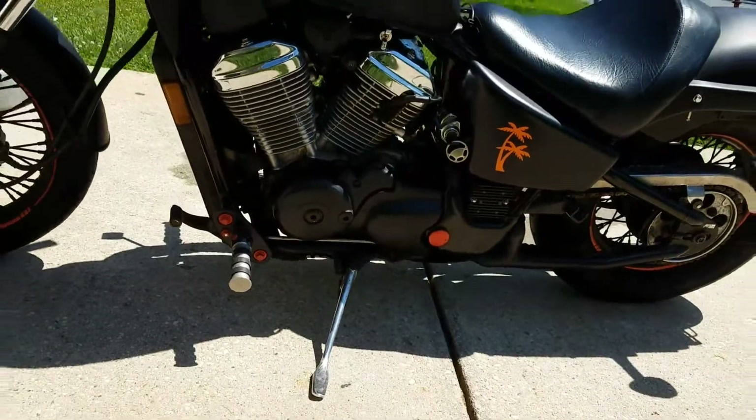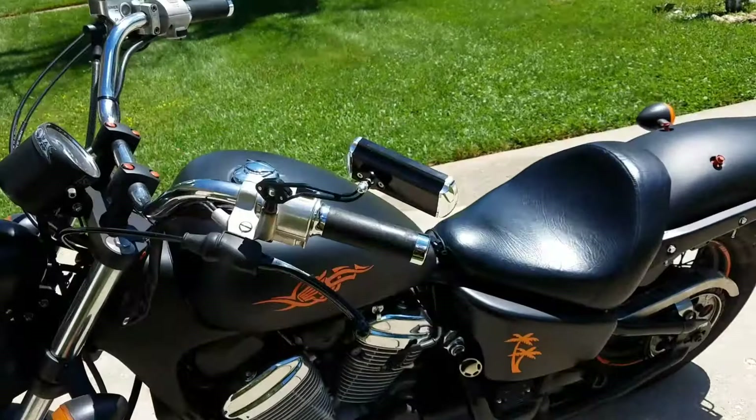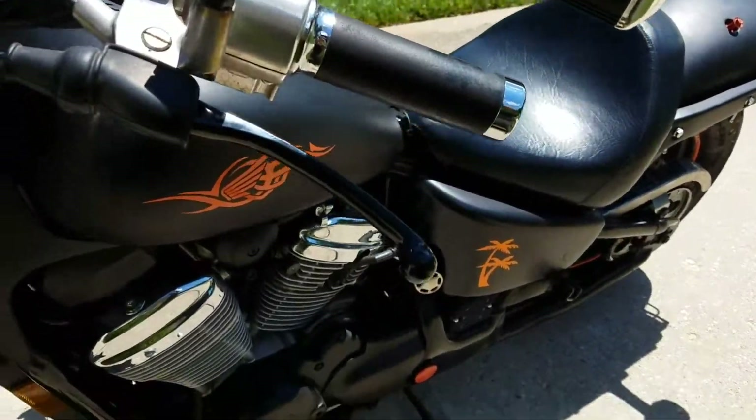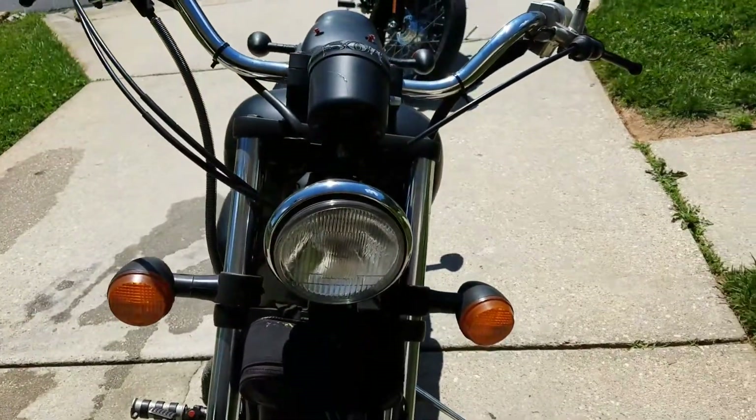The engine is nice and clean, nothing wrong with it. Some of the covers and bolts were painted orange to give it a little accent. It has black levers on it, so it looks really nice.